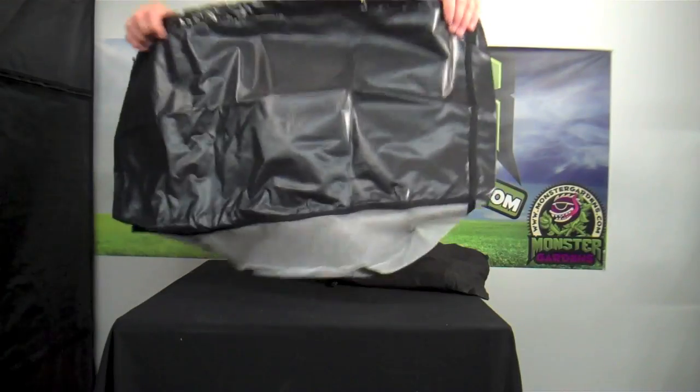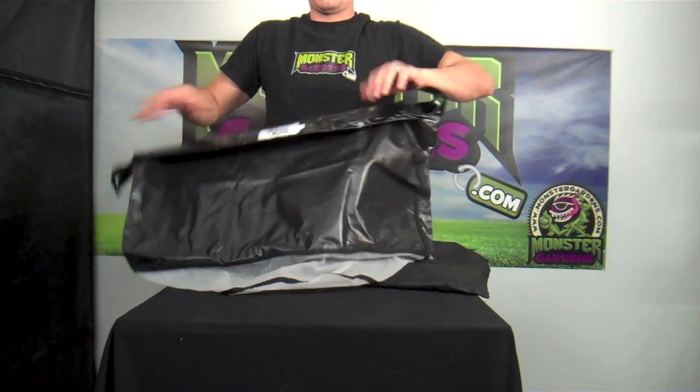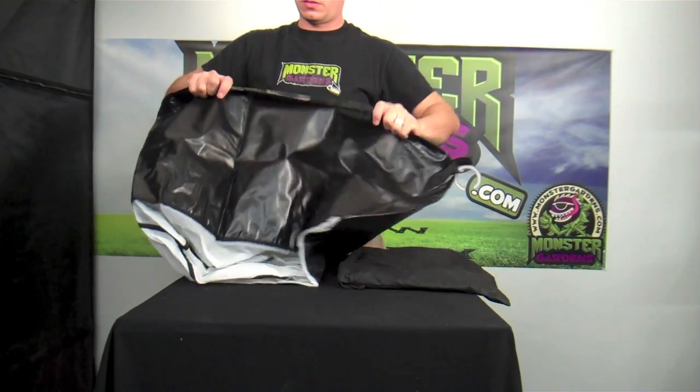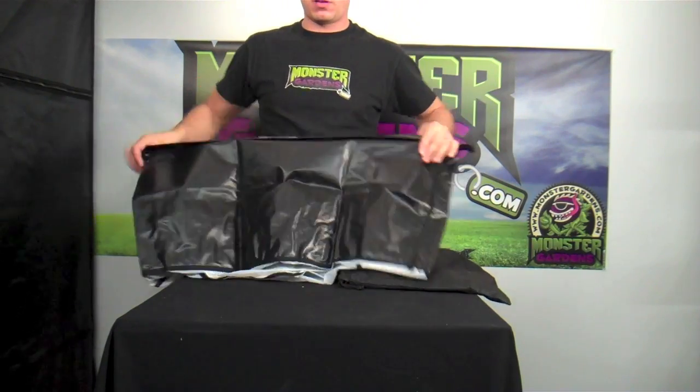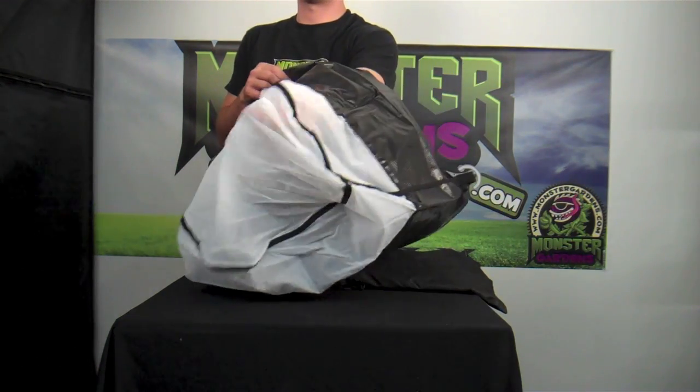Here's the 220 micron, 20 gallon bubble magic bag. And here is the 25 micron — you're going to get your finer material in here. It almost feels like silk at the bottom.